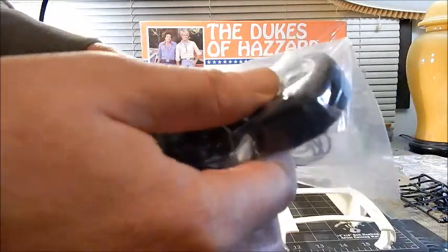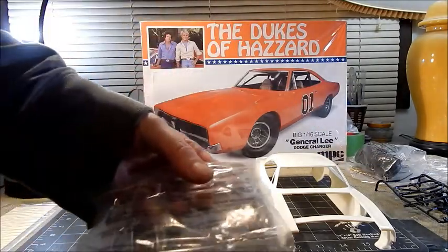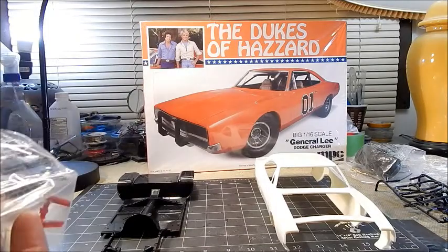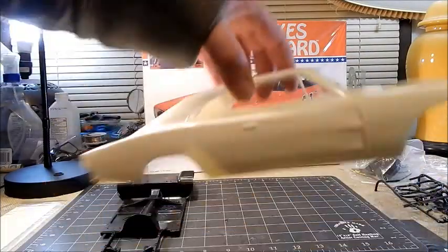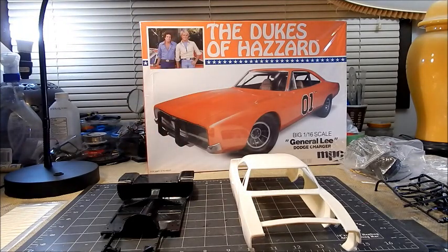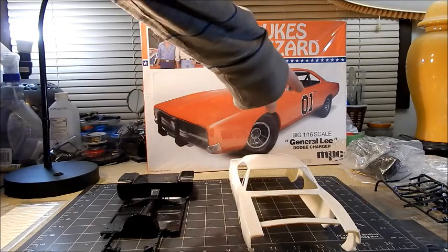We've got nice rubber tires. I'm not taking this stuff out because I don't want to lose anything. We have our tail light inserts, back window, and front window. We have our body — the 69 Charger body looking really awesome with the stamp in there. I always remember this being one of my holy grail kits as a kid, and I'm pretty sure it was molded in orange, similar to this — but we will not be painting this orange.